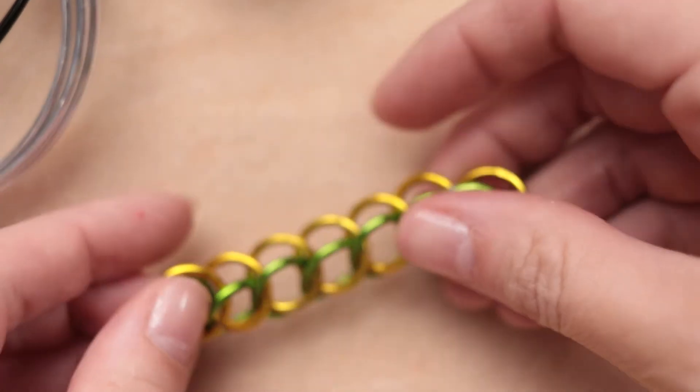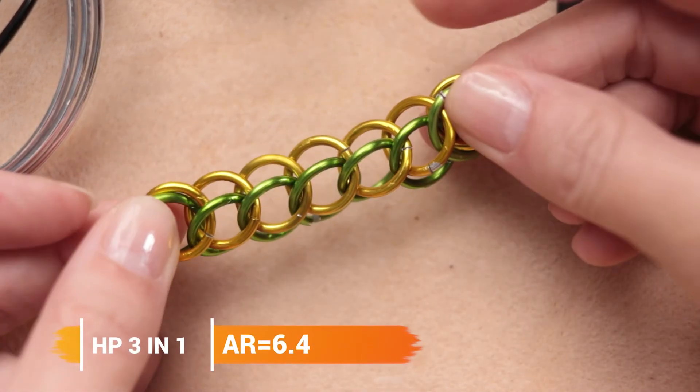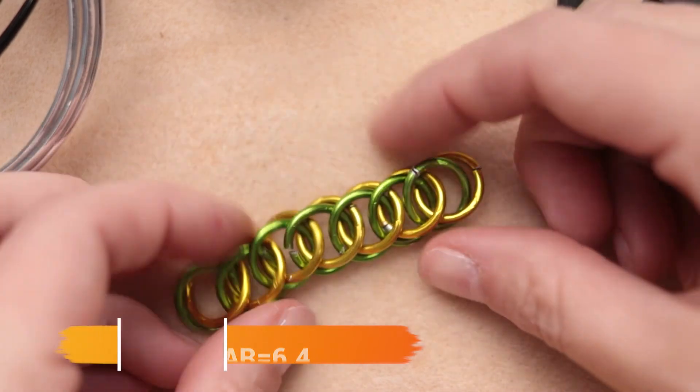When I say that's a large aspect ratio, that means there is a lot of space to work with. I'll show you a half Persian three-in-one — you can see there is a lot of space between the rings, a lot of movement, and it's really kind of floppy. If this were a tighter aspect ratio, then the rings would be closer together and the weave would be more dense.